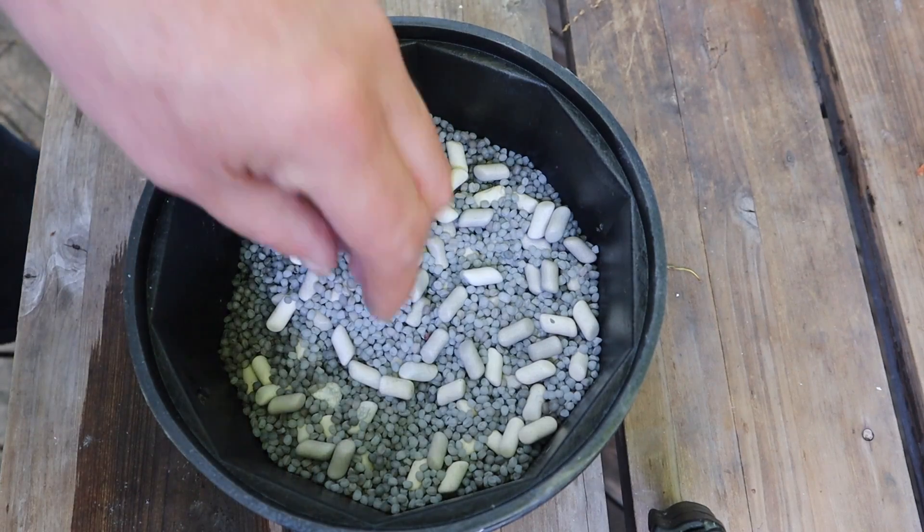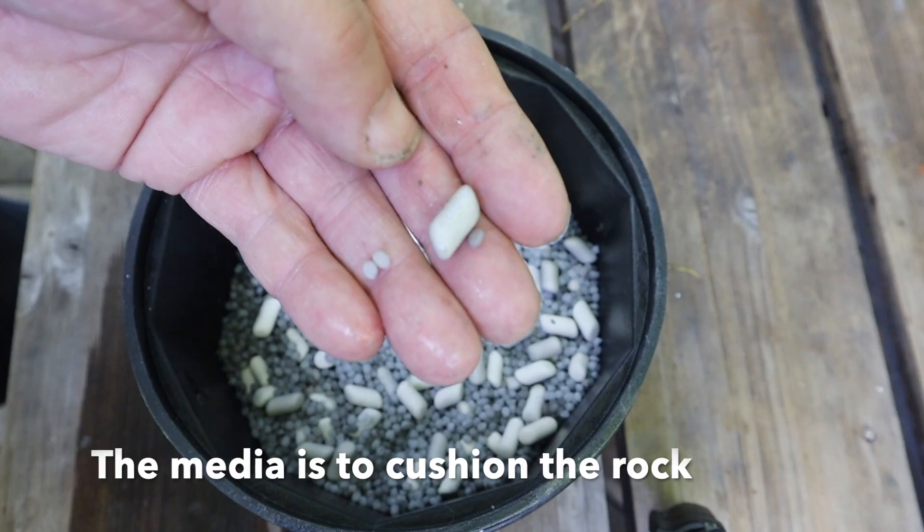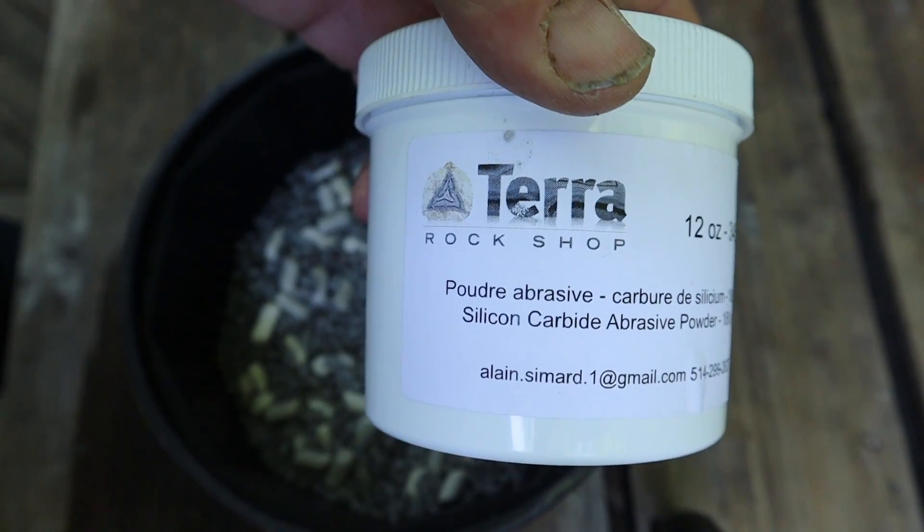Six-pound rock tumbler, plastic tumbler beads — ceramic, made with silicon carbide.